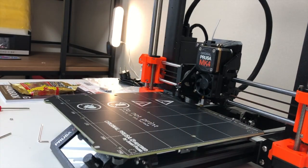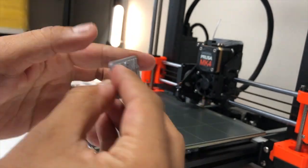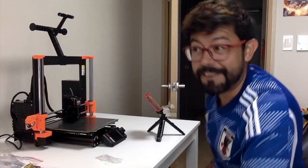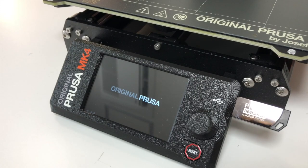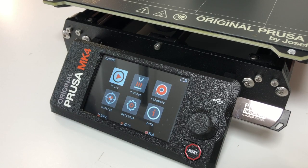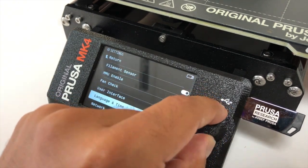Next I removed the factory test print from the bed and inserted the provided USB flash drive. Now it's time to turn on the MK4 for the first time! The user interface is very straightforward, very similar to other printers. You control it with the knob on the right.